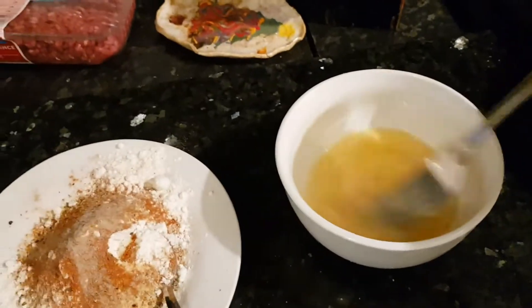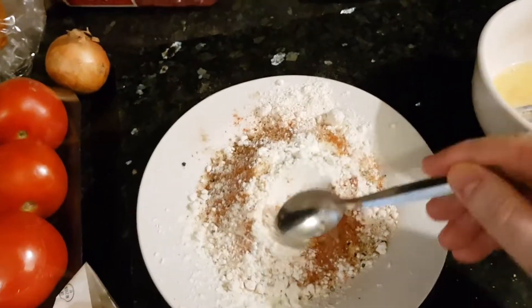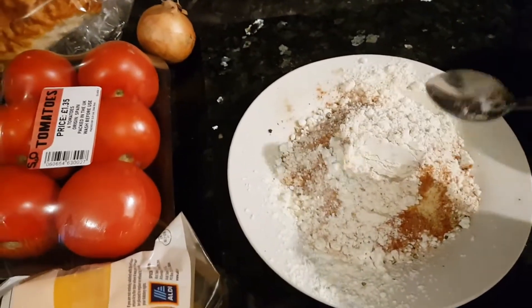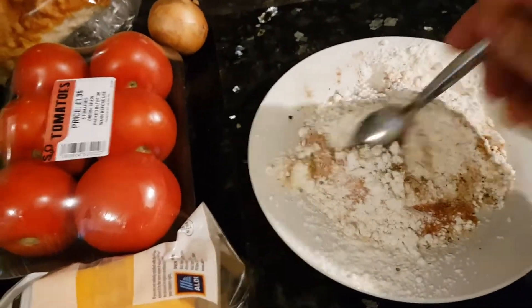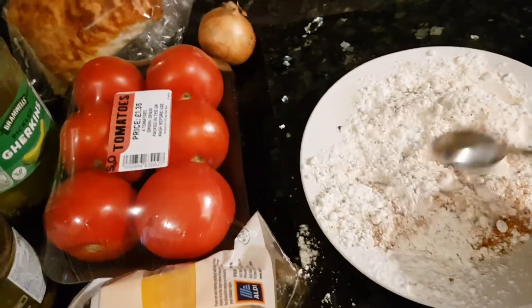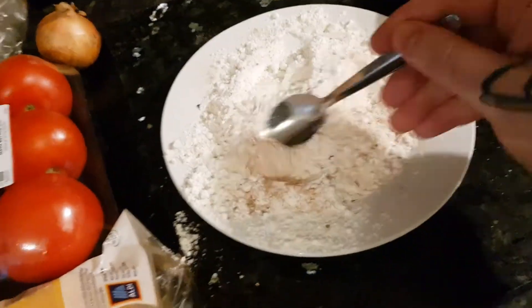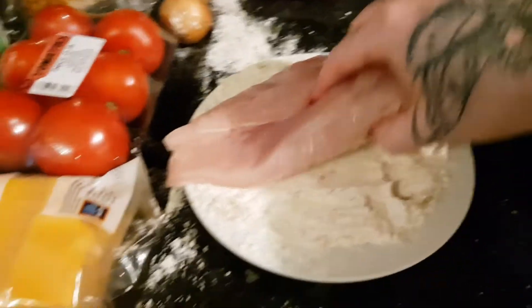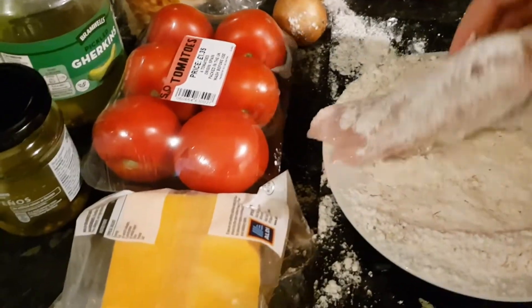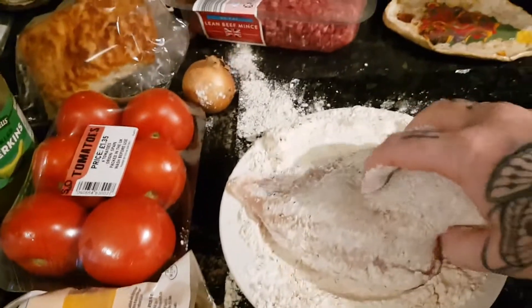Next thing I'm going to do is a pizza and egg. I took some flour and added loads of seasoning to it. I'm going to crumb the chicken — or dredge the chicken, I don't know, whatever. The flour's all mixed and I'm going to start with my chicken. It's a bit messy. That's a huge chicken breast.